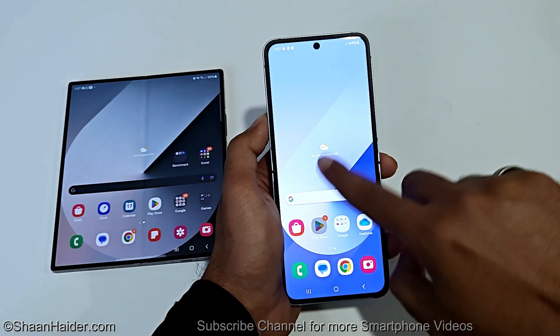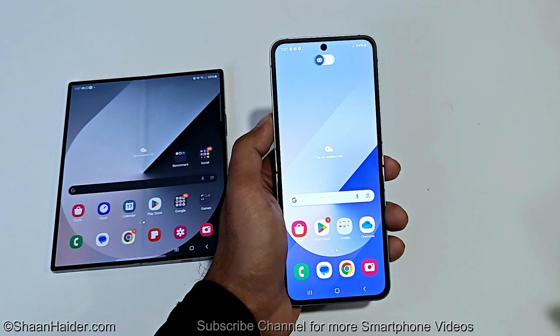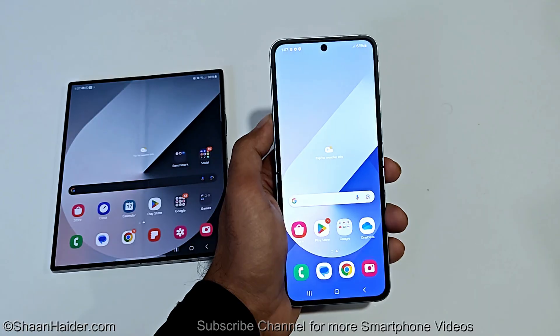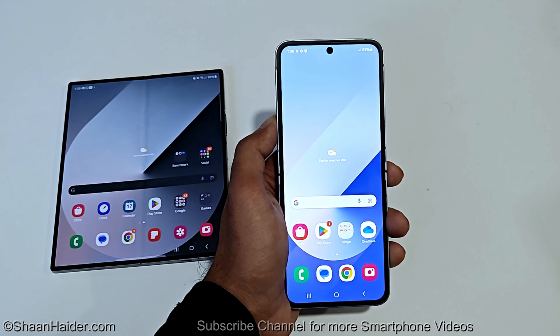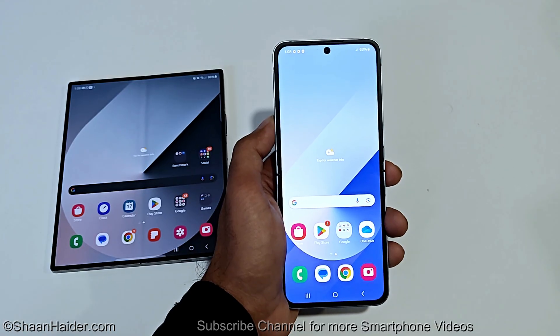We are now at the home screen of the Samsung Galaxy Z Flip 6, and it is no longer asking me to enter the lock screen PIN. This is how you can remove any kind of security from your Samsung Galaxy Z Fold 6, Z Flip 6, or any Samsung Galaxy smartphone if you no longer remember the PIN password, your fingerprint ID is not working, or your face ID is not working.